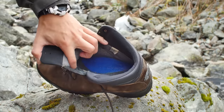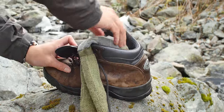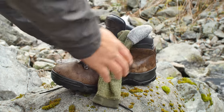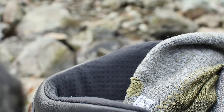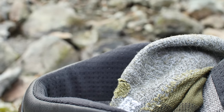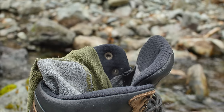Regardless of whether you use a sock, you're going to want to open up your boot as much as possible so that there's a lot of air movement within the boot. And as you can see, there's a lot of steam that's coming out of it. Depending on your boot and how wet it is, you might want to repeat this two or maybe even three times. But this is a very safe and effective way to dry out your boots.